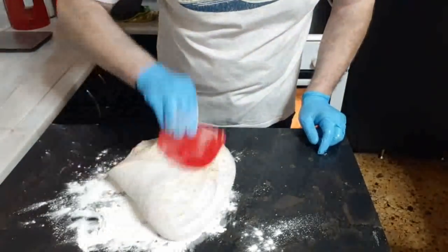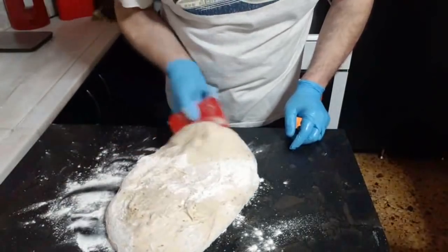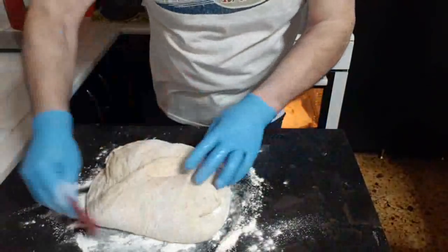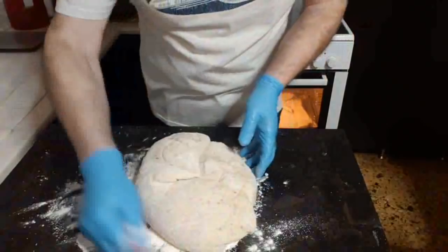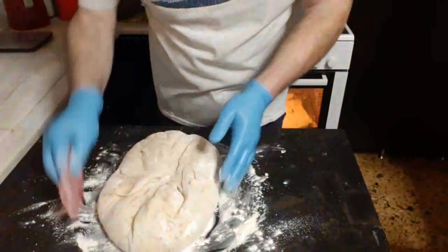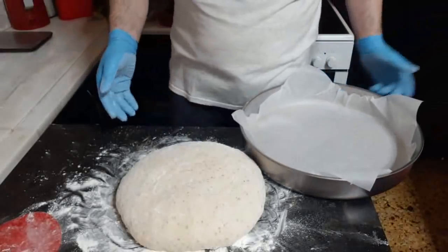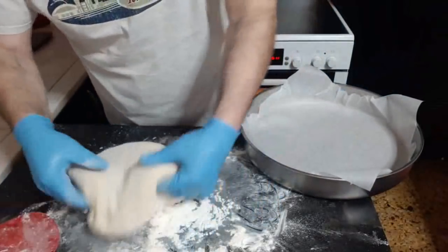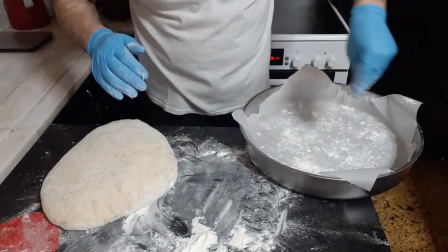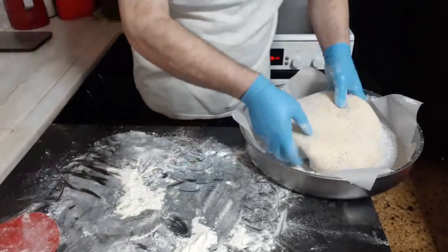Το μαζεύουμε λιγάκι σε τέτοιο σημείο που να μην κολλάει. Αυτό που κάνουμε τώρα είναι για να μην κολλάει. Θα πάρουμε ένα ταψάκι, λίγο από το αλεύρι αυτό, το ρίξουμε λίγο έτσι για να μπορεί να δουλευτεί. Και όπως είναι, θα το πάρουμε και θα το ρίξουμε μέσα.